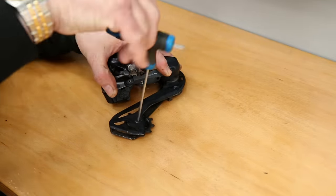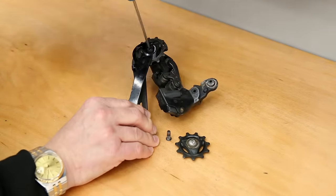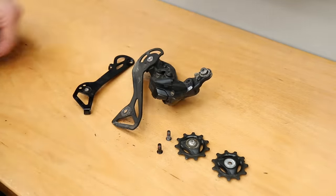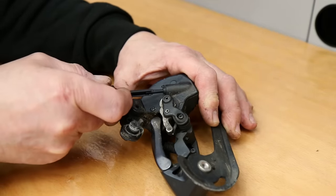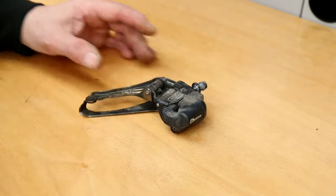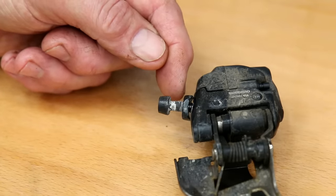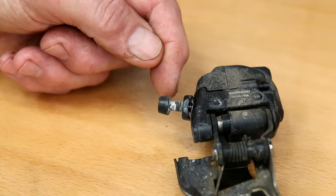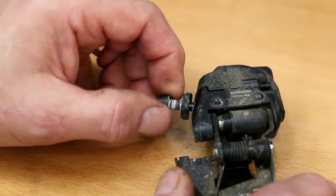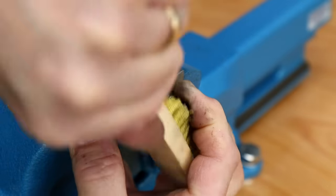With the rear derailleur, I'm going to remove the jockey wheels and clean those up separately. I'll just pop a cover into the Di2 socket to make sure we don't get any water inside the system when washing. I'm also going to address that mount bolt - you can see the white corrosion growing up on there. We need to clean those threads up and lubricate them with a little bit of grease to stop them continuing to corrode, so I'll pop that in a vice and give it a brush down with a brass-bristled brush.